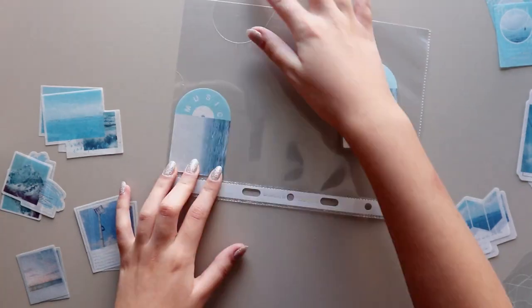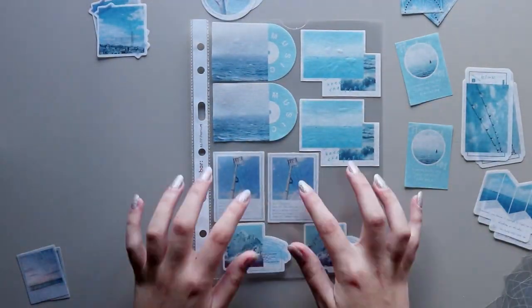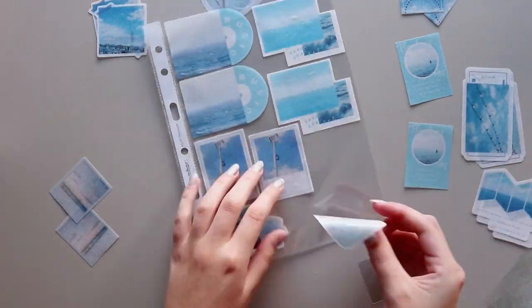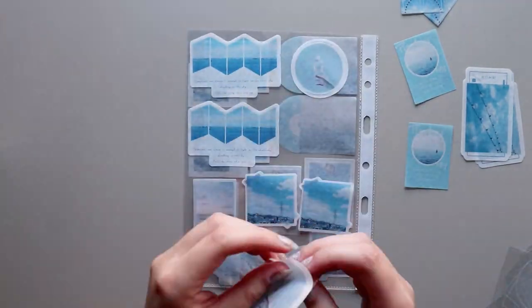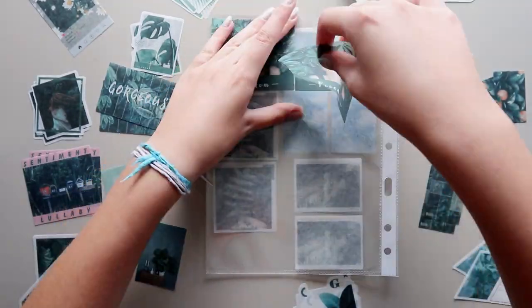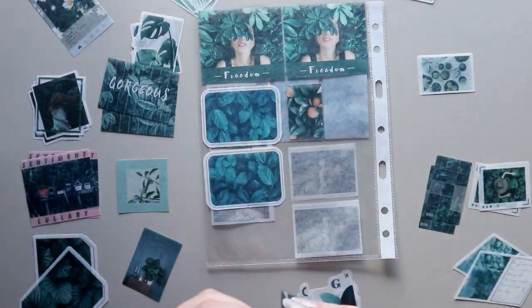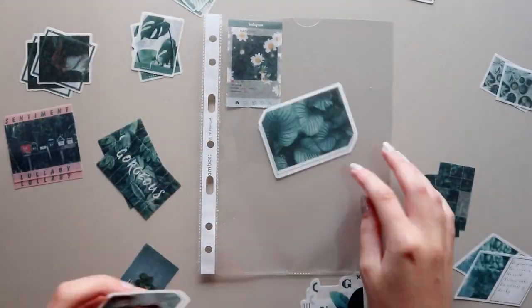In the end I used 75 punch pockets for all of my stickers, and I have even more stickers to organize now as I'm editing this video. The logical way is to use the stickers before receiving more, so I'm trying to include more of them in my journal and penpal letters so I can stick new stickers onto the place of the ones I've already used.